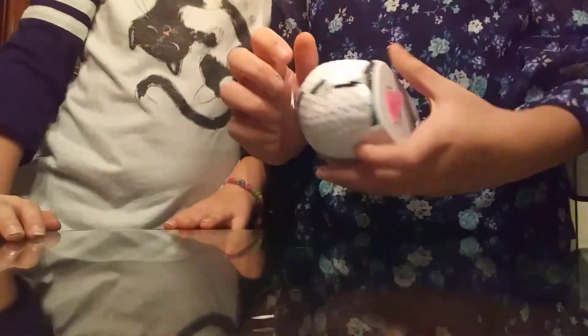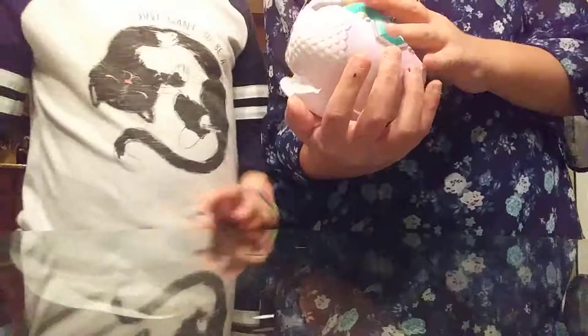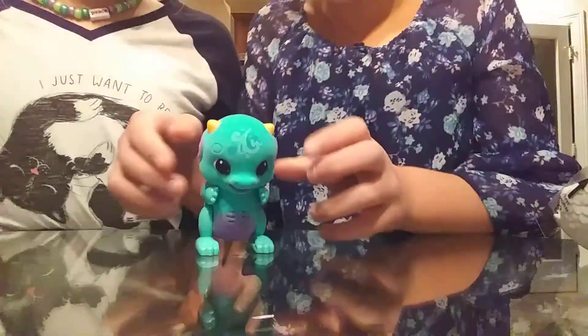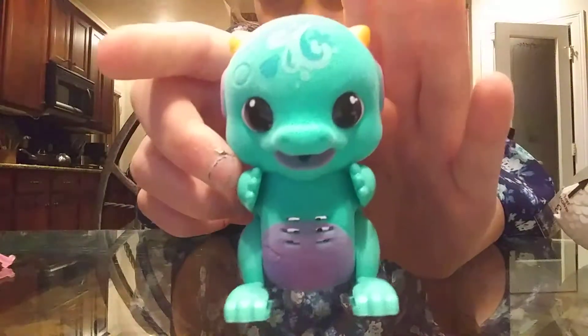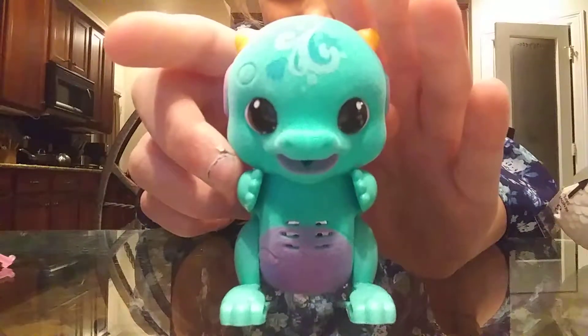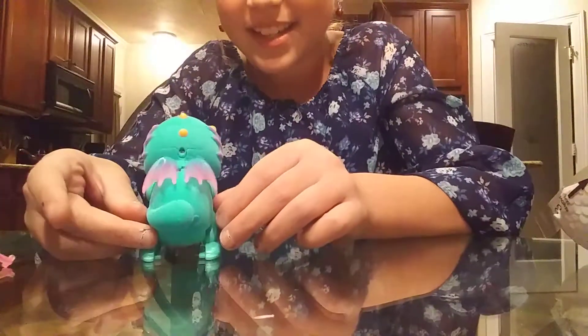I got the one I wanted! Alright guys, we're going to remove this log and let him out. Oh he's so cute — look how cute he is guys, that is adorable. Oh, he's flapping his wings!